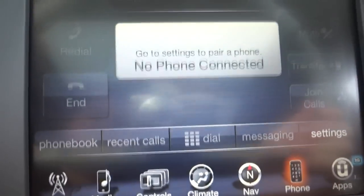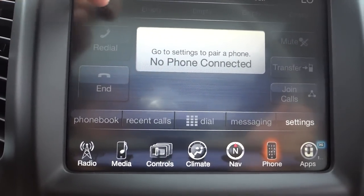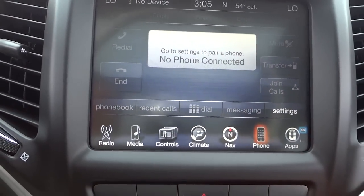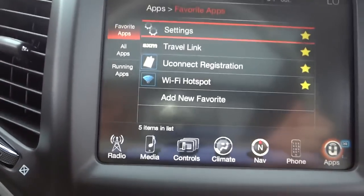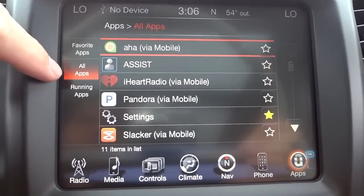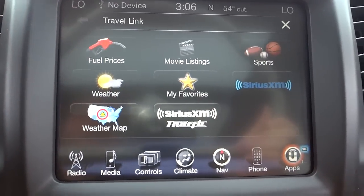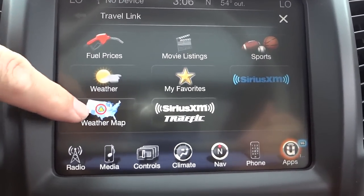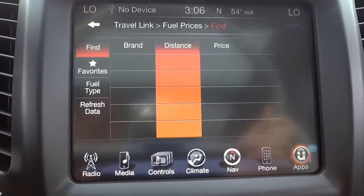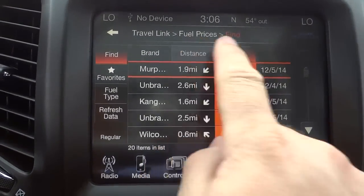In the Bluetooth phone section, once you pair your phone you have your phonebook, recent calls, favorites, and you can make and receive calls. You can also transfer a call back to your cell phone for a private conversation. Uconnect apps are available — some require registration or use your cell data. Travel Link is a favorite: you have weather, weather maps, and fuel prices where you can sort nearby gas stations by price, distance, or brand.